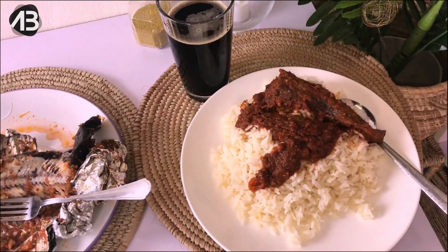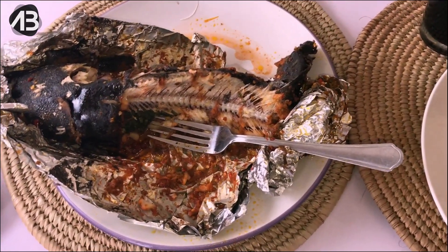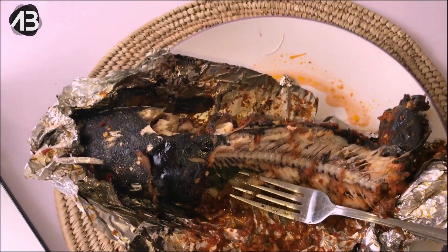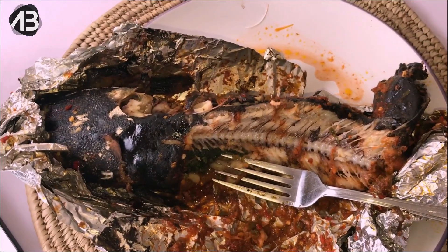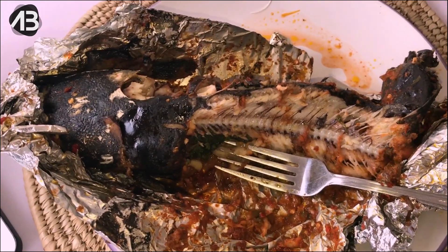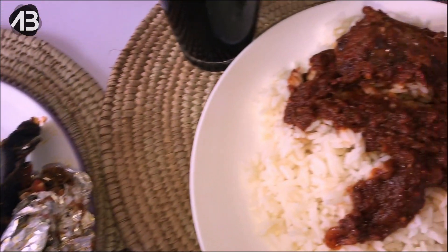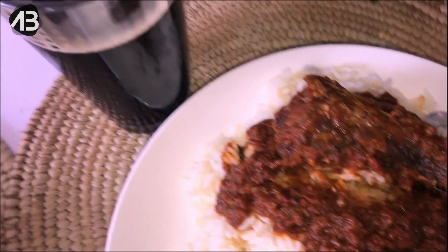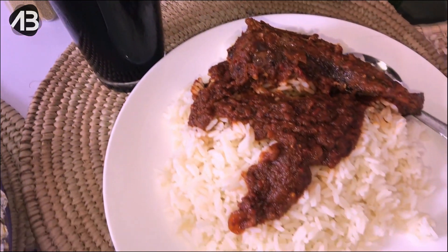This is the finished product — well, semi-finished because your girl already ate half the fish. But let me tell you, this is divine, this is absolutely delicious. The Onga stew seasoning made a lot of difference and you need to try this out. Thank you so much, Chinere — this is so nice, very very delicious. Of course we have our rice and stew here and I'm still eating the fish, and a glass of drink — and no, this is not Pepsi.